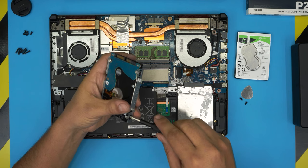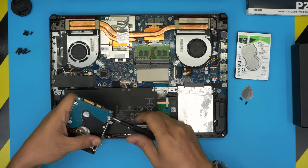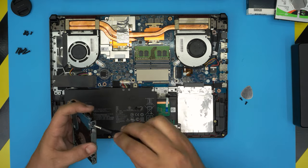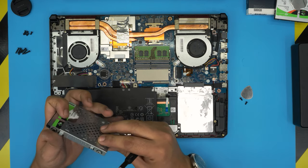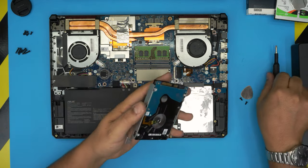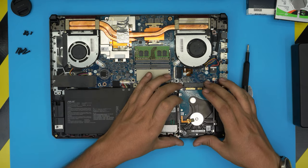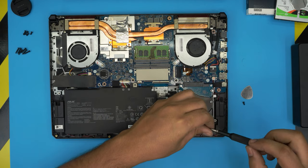Remove the screws from the caddy — there's one screw on one side and two on the other. Place the new hard drive into the caddy, align the screw holes, and fasten the screws. Then put the drive back in an offset position, slide it toward the connector, and secure it with the two mounting screws.